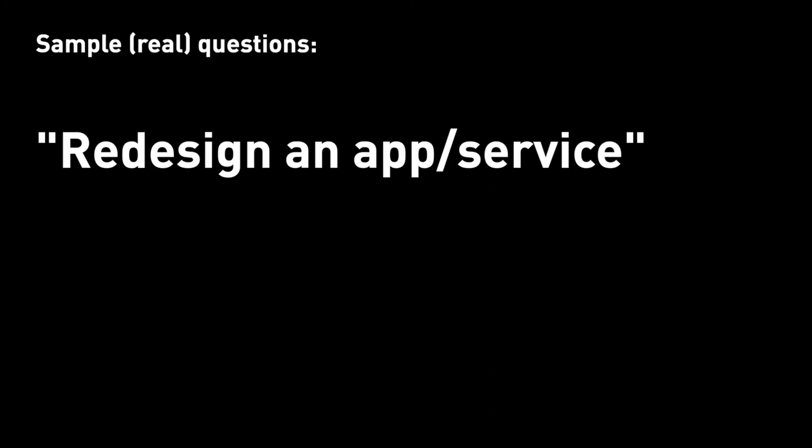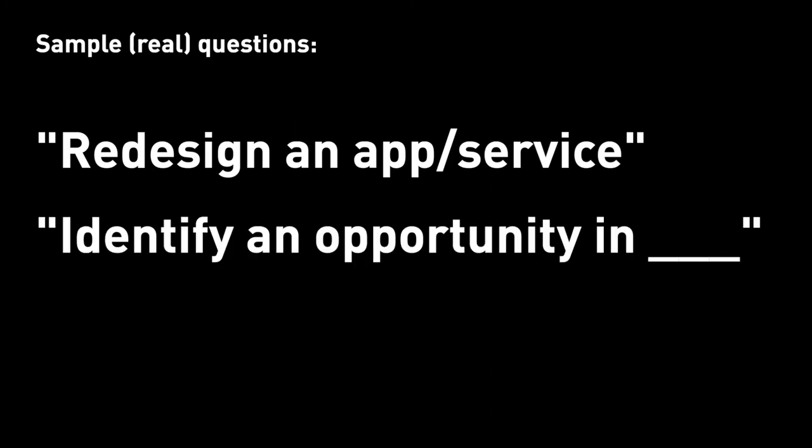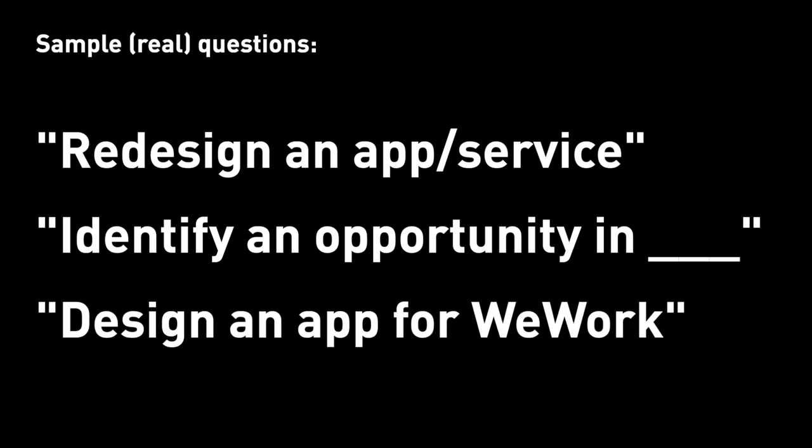Those five action items are all from my personal learnings and experiences. Now I'm going to leave you with some sample questions I've dealt with or know of: redesign an app — any app or service; identify an opportunity in XYZ; design a mobile app for WeWork to reserve meeting rooms. There are plenty more out there for you to look at, get a sense of, and practice.